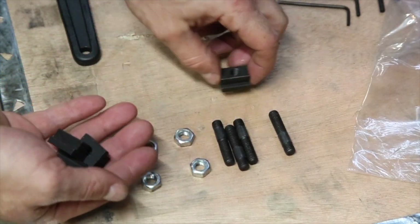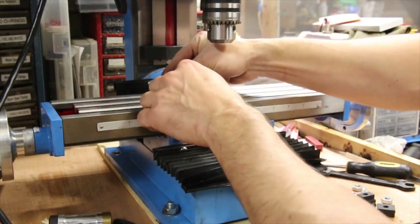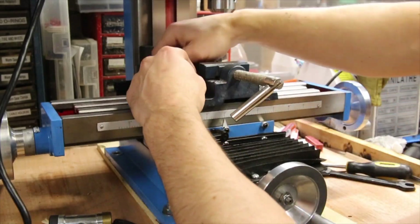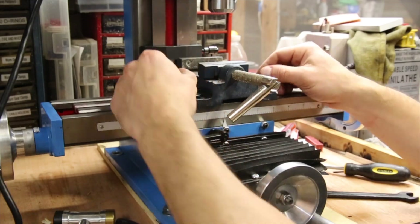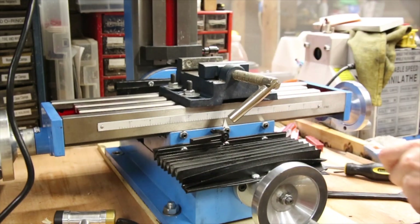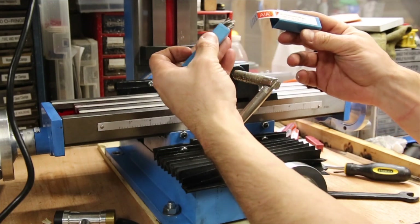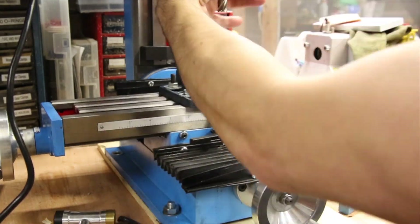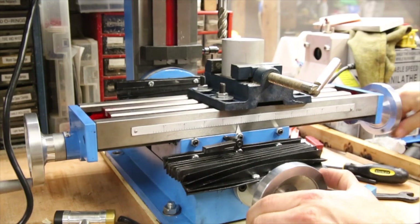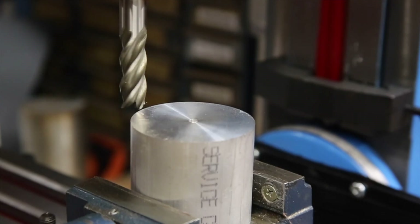With that figured out, I decided to throw a cheap vise on and give it a try. I'll be using a 3/8 inch 4-flute end mill bit from a set I picked up a while ago for doing some milling work on the lathe. They will also be linked in the description if you're interested. I'm going to be testing this mill on a piece of 2.5 inch aluminum round stock.